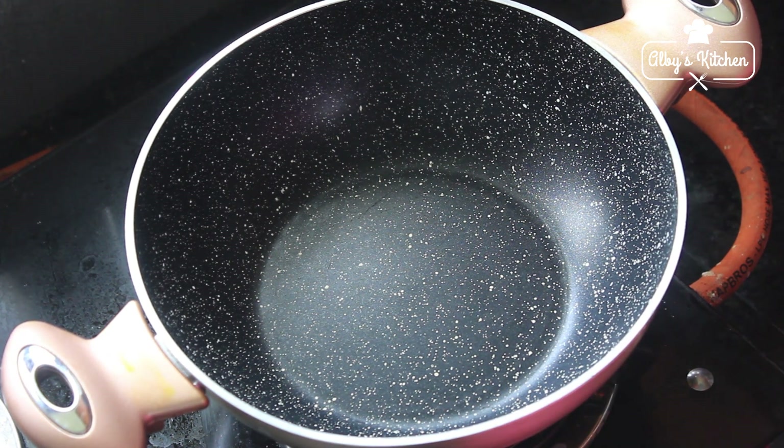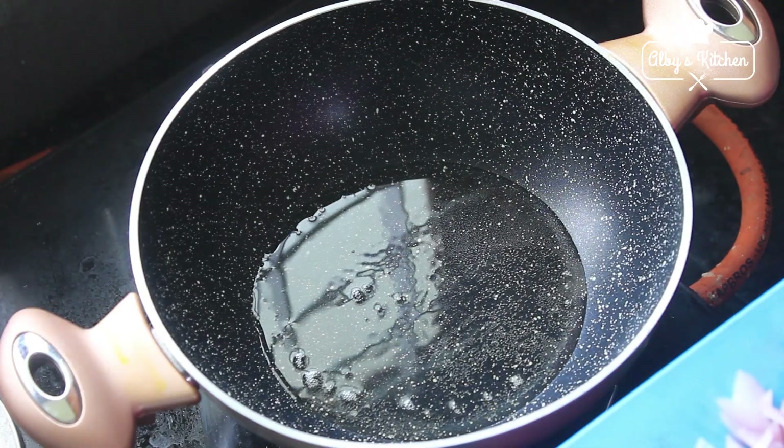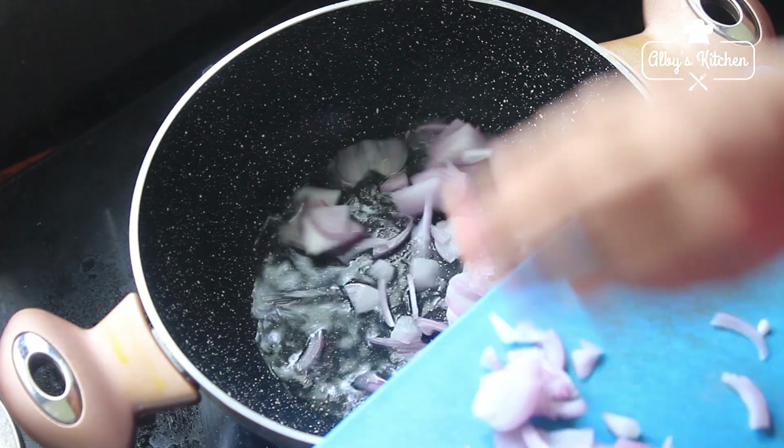Add some oil in the pan, then add salt. Now mix it.